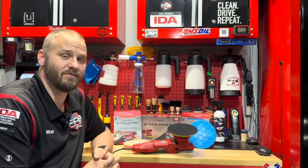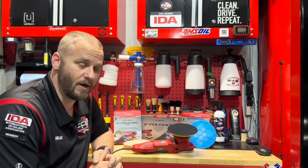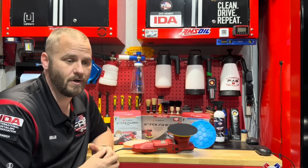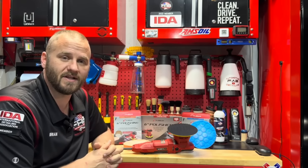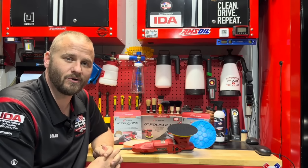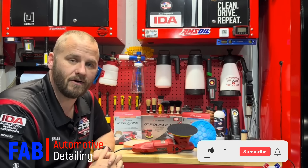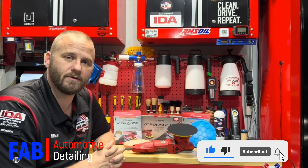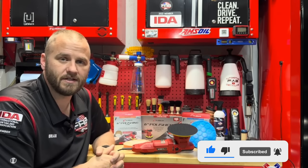Hopefully you guys enjoyed the video and found it helpful. Maybe you were at Walmart, saw this polisher, came to YouTube and found my video — hopefully it helped you decide whether to purchase it. It's nice having something you can grab from Walmart and get home and start working on your car right away. Thank you guys so much for watching. If you liked the video give me a thumbs up, hit that subscribe button, join the Fab family — we'll see you in the next video.